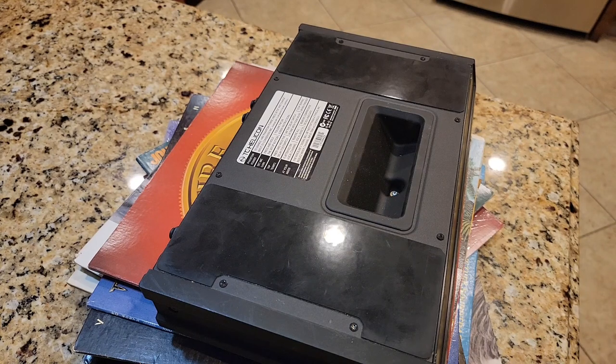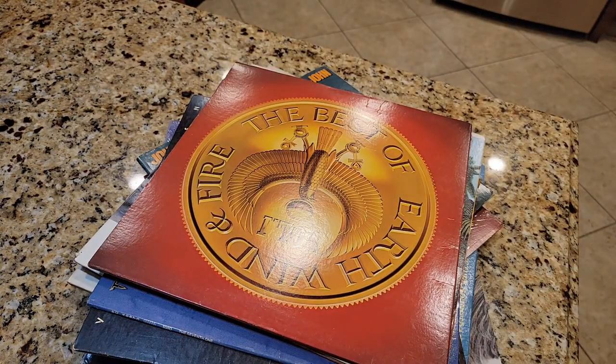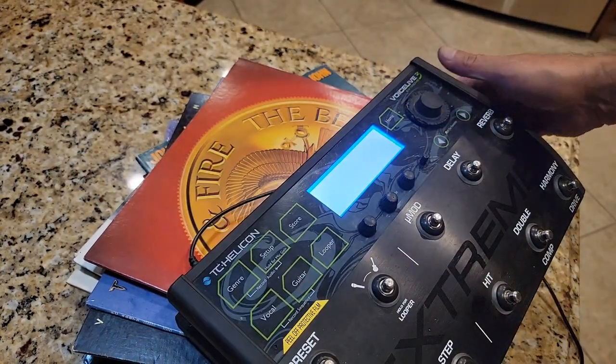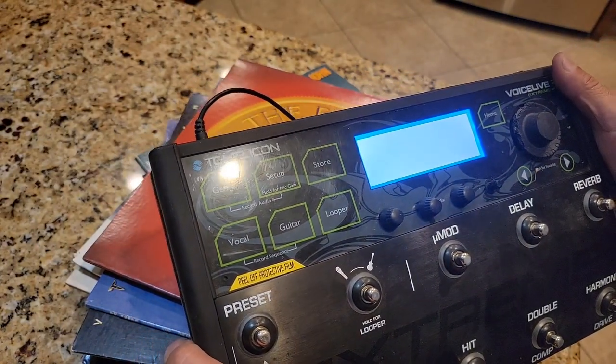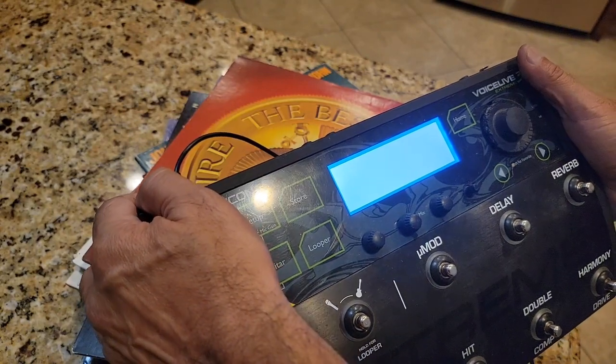We're going to attempt to fix the TC Helicon VoiceLive 3 white screen issue. This is an issue with the SD card inside, which is used to boot the device. My experience with Music Tribe, which owns TC Helicon, has been horrendous — terrible customer service. The symptom is: you power it up and just get a white screen, failing to boot. Research indicates it's a poorly seated SD card or the contacts need cleaning.